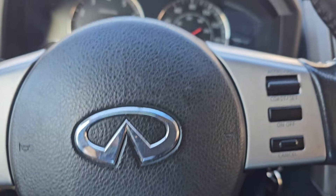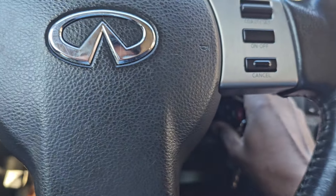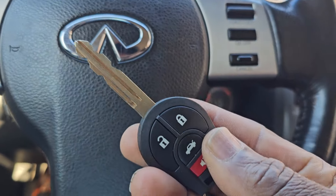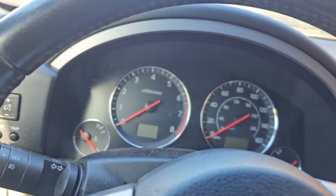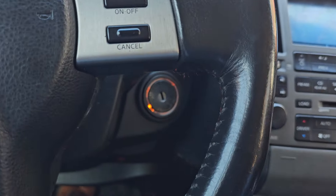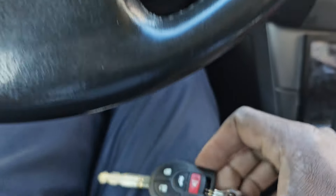Welcome to Best Car Fixes, this is Mohammed Haroon. Please subscribe, share, and like. Today we have a 2005 Infiniti FX35. We are trying first to program a key for this car — this is actually a Nissan key — but let me try to see if we will be able to program it. Stay with us.